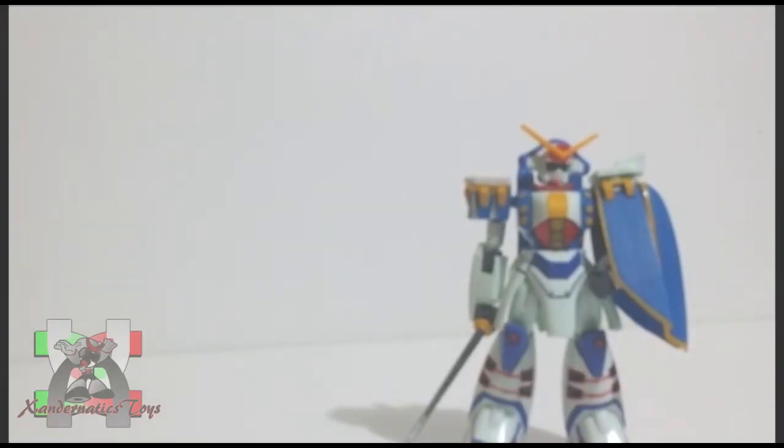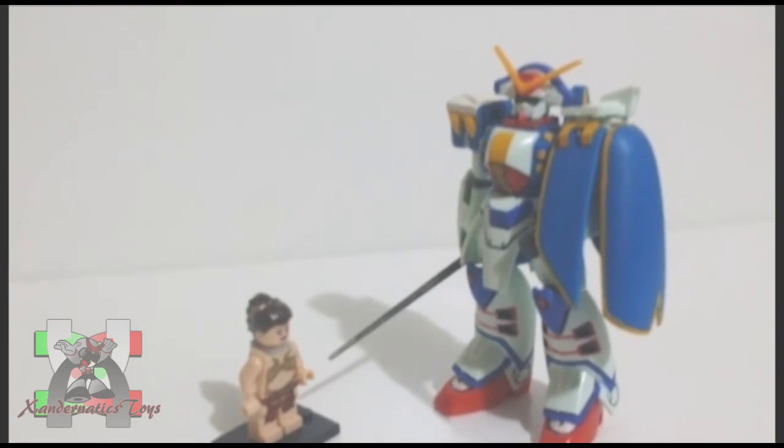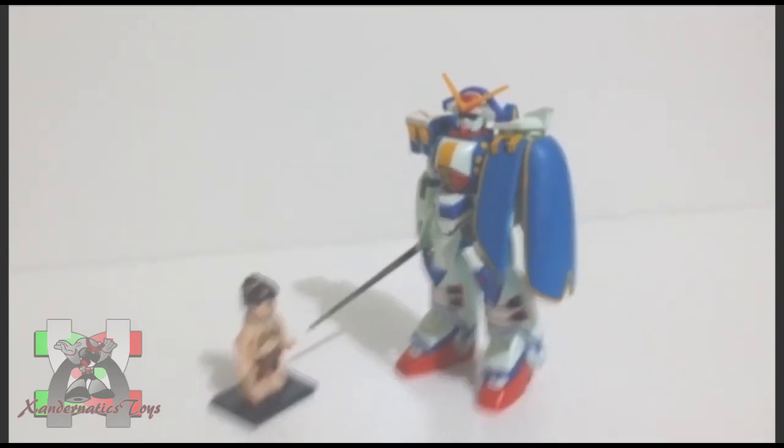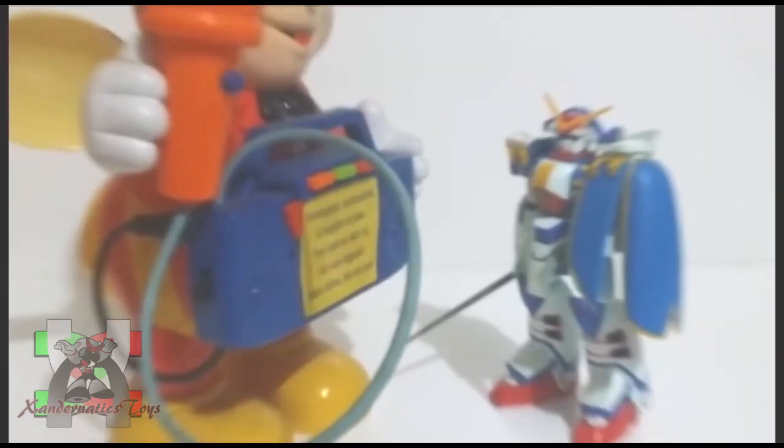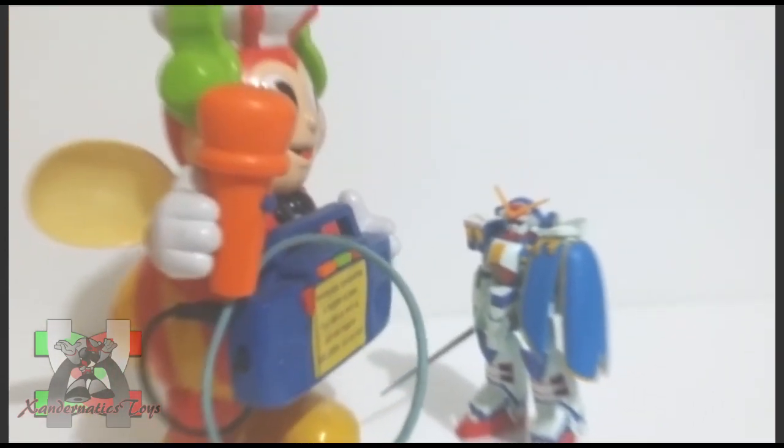The suggested price of this kit was 500 yen according to the box. Here are the comparisons to my other collection: Lego Minifigure Slave Leia, 1994 Mighty Morphin Power Rangers Karate Jason, Jollibee's Jollibee Karate, and the 1/144 non-grade Gundam.